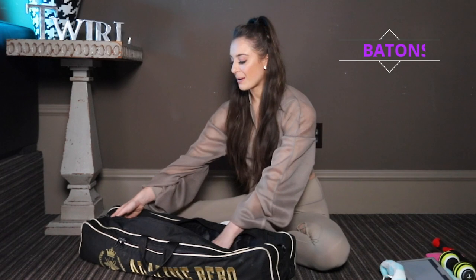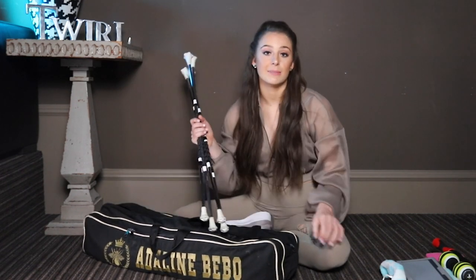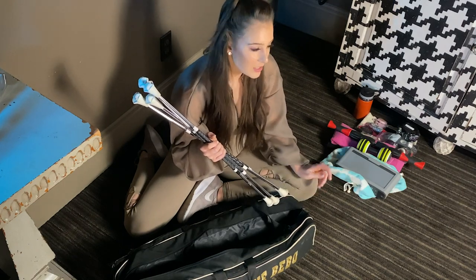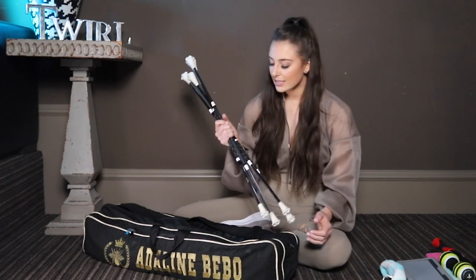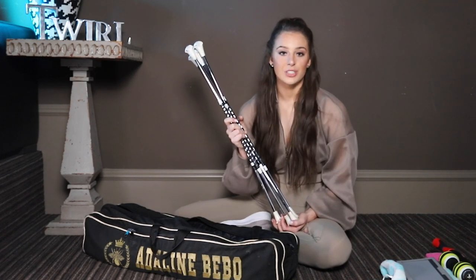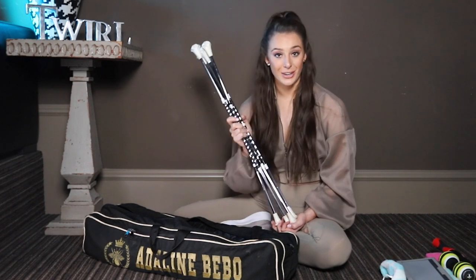Last but certainly not least in my main compartment are my batons. I typically keep between four and five batons in my baton bag at any given time. I used to twirl shorter batons for two-baton than for solo, so I used to have a couple different sizes in there. But nowadays they're all just about the same size, as identical as possible — that way, should one feel a little weird or should the tape get messed up, I have spares ready to go.